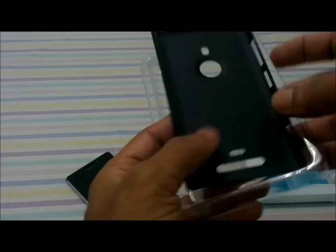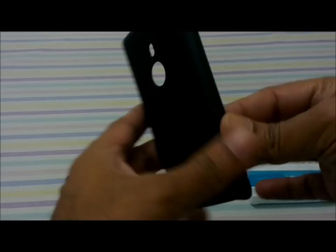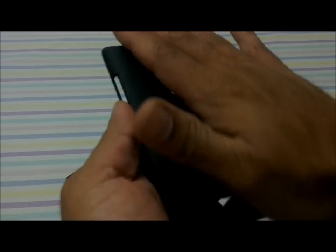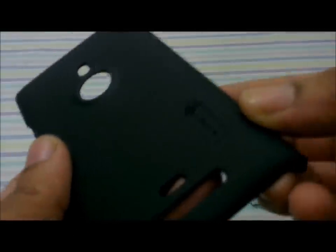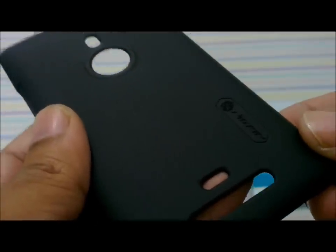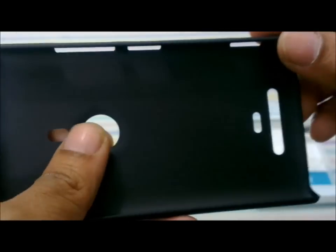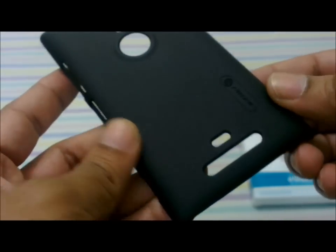Opening it up, we have the Nilkin hardback case for the Nokia Lumia 925. It feels pretty solid with a nice texture on the back that provides a good grip. You can see the engraved logo and the nice texture on the hardback cover, and there are openings for the buttons, camera, and other areas where the phone needs to be exposed.